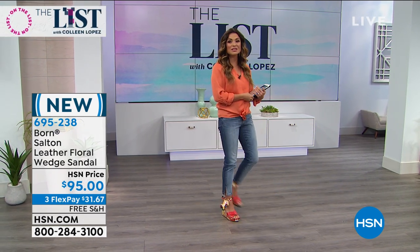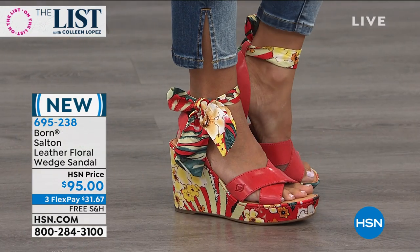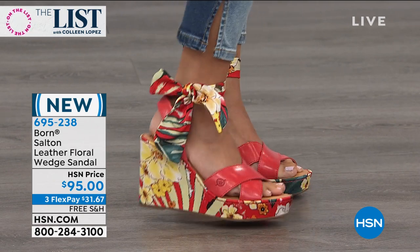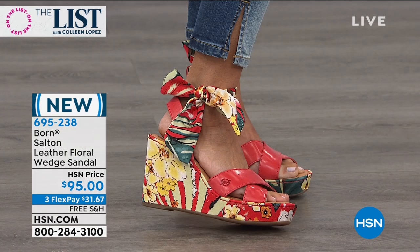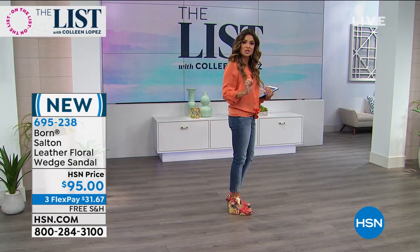It is so lightweight — don't let looks deceive you. It is so light and so cushioned. And this is just one of three colors. So this one is called Red. A lot of you on Facebook asking about the height: it's a four-inch high wedge, but you see the platform in the front? That's at least an inch.